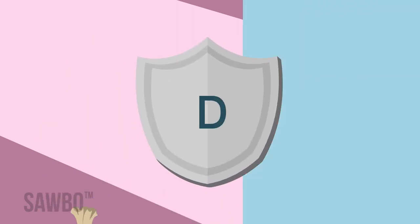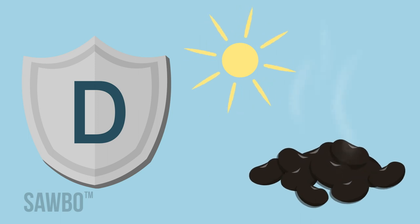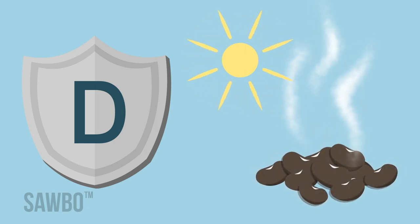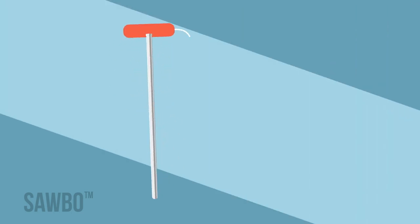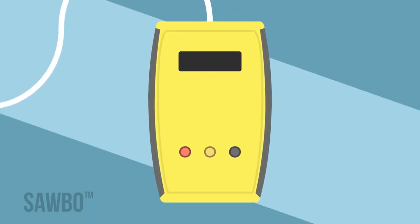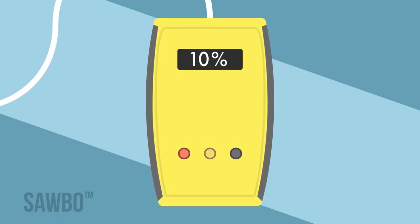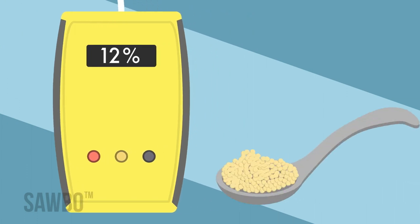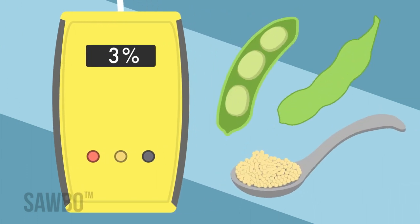The first letter, D, stands for dry your grain. You must dry your grain before putting it in a storage bag. The acceptable moisture level for most grains is 12 percent or less. Certain grains, such as dry oil seeds or soybeans, require a 10 percent or less moisture level.